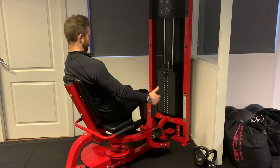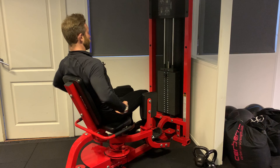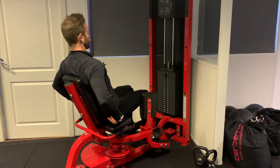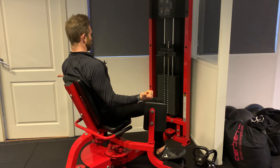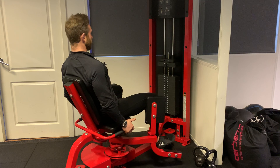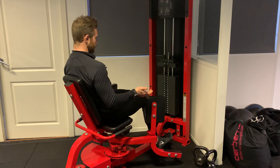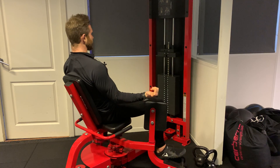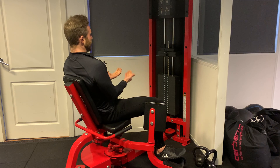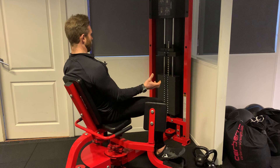Sit yourself back, and then what I'd like you to do is contract through this portion of your glutes, pulling the knees out as far away from the body as you possibly can. Then come back in. When you're doing this movement, try not to move from the feet — try to move from the hips and from the knees, and imagine that the legs are going away from the body but also rotating out externally as well.